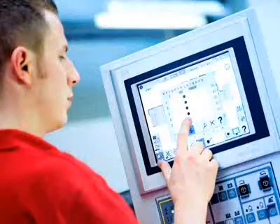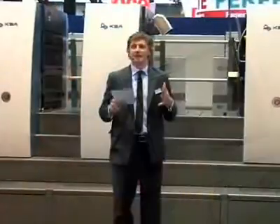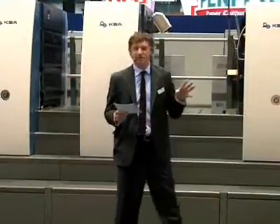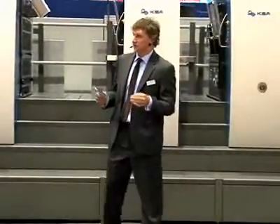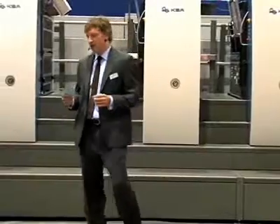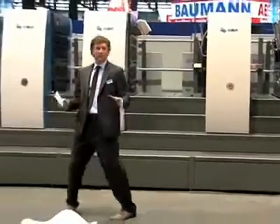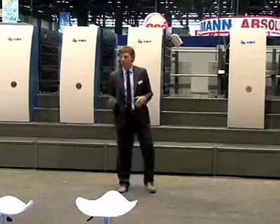In addition to the 106 and the 75, the action does not stop there. We also have the Genius 52 UV — it's the iPod of printing presses. This is a 5-color press based around the Gravufloor ink technology from KBA: waterless technology, UV drying, ultra-fast make-readies, very low waste, highest offset quality, and a wide variety of substrates.